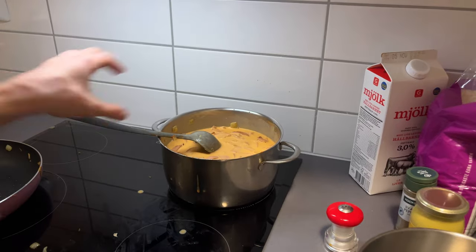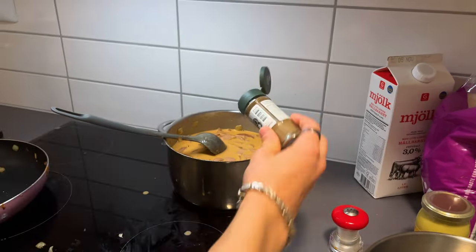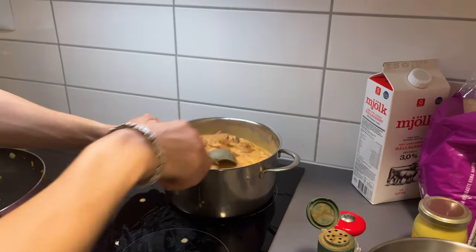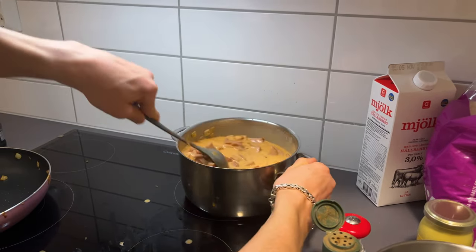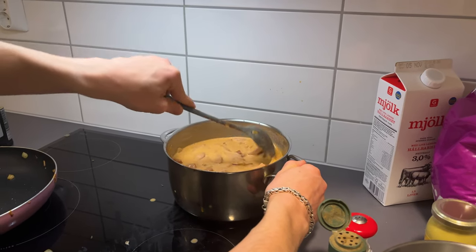And then some pepper. I'm addicted to salt by the way — comment if you also like salt. I have it on everything. Take it with a pinch of salt.